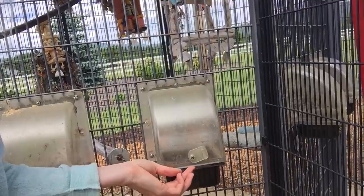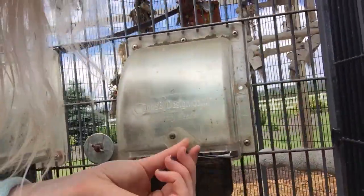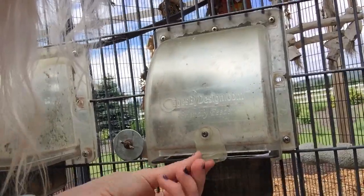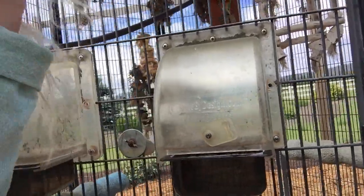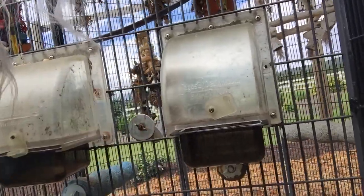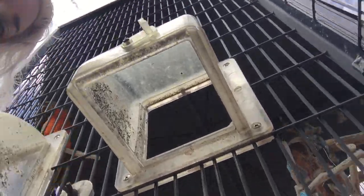However, the only locking mechanism on these is this little flap that goes like this — that's locked, that's unlocked. So the birds from inside, if it is unlocked, can push out the bowl all by themselves. Then they can actually crawl out of that space. Literally a macaw can crawl out of that space — not that I know from experience or anything.